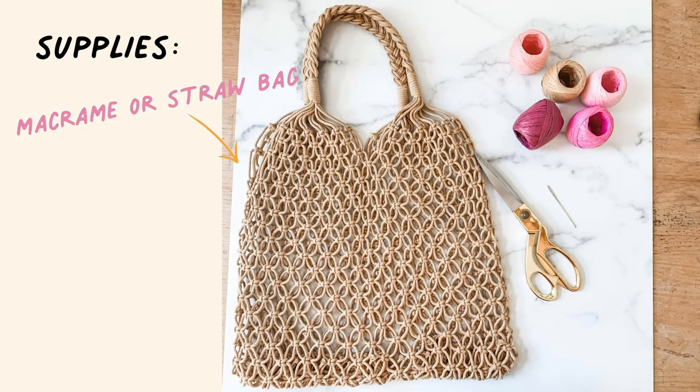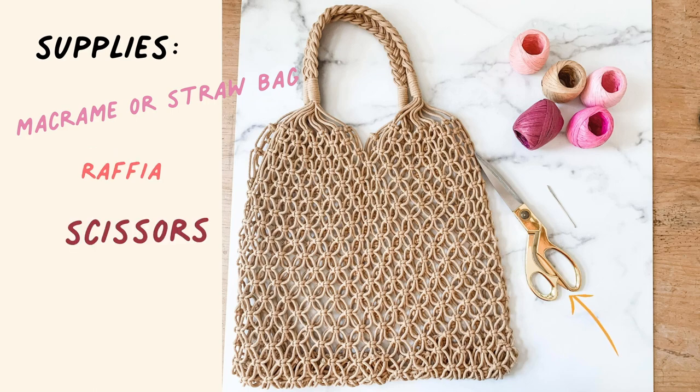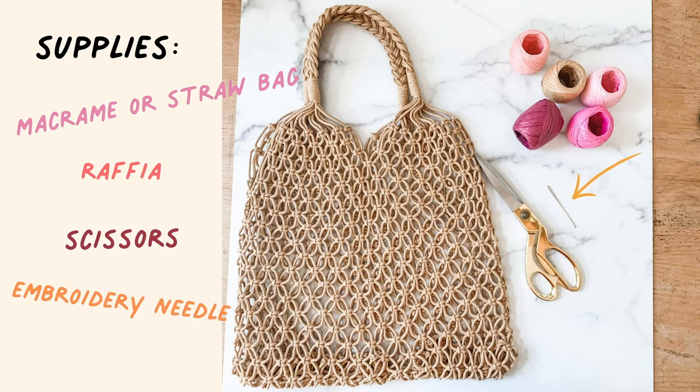What you'll need for this project is a macrame or straw bag, assorted raffia — it comes in all different kinds of colors, mine are in pink tones — scissors, an embroidery needle. And this is optional: this bag happens to have big holes, so you won't need the embroidery needle.